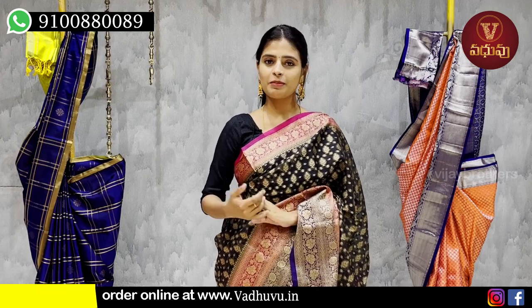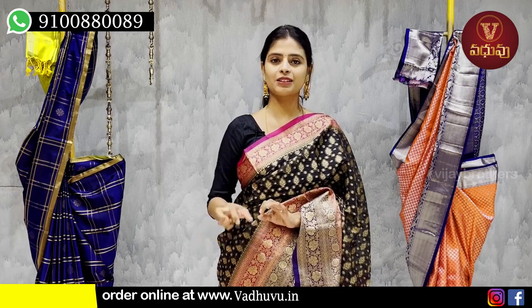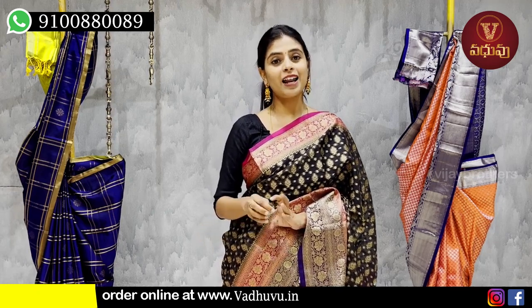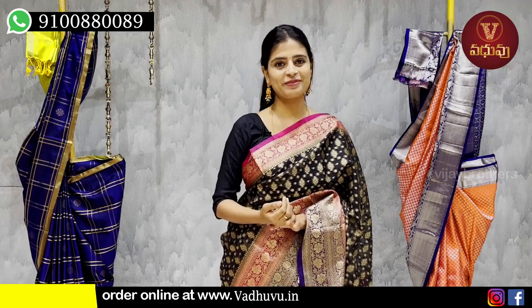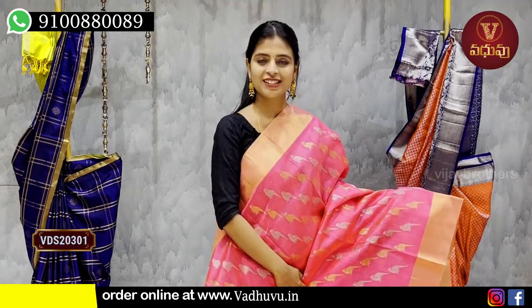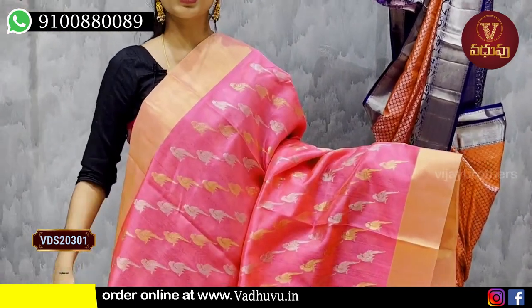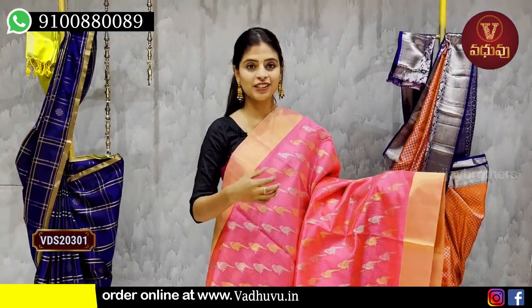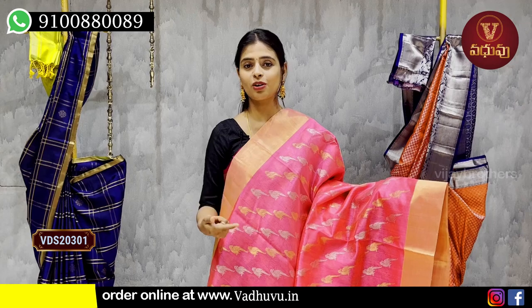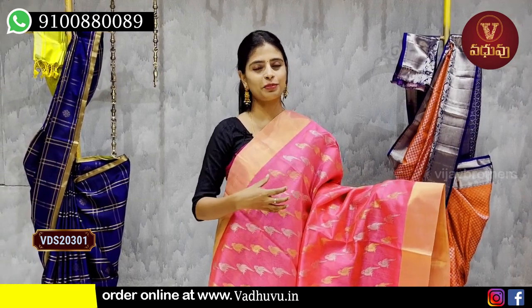Today's episode features pure Chanderi Patto sarees. Chanderi is everyone's favorite fabric — it is very comfortable and, combined with pure Patto, it looks even more beautiful. The first color we're looking at is a nice peach-pink color. It is very lightweight. Even when you wear a Patto saree, it doesn't feel heavy. The quality is clearly visible even at a lower price point.